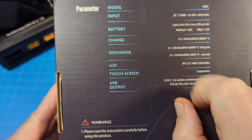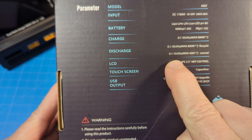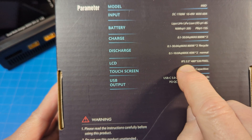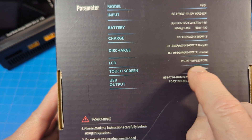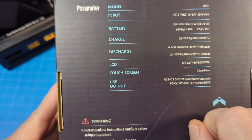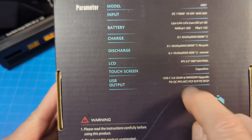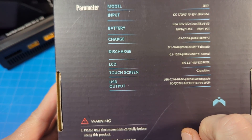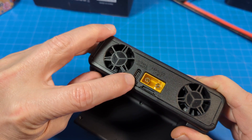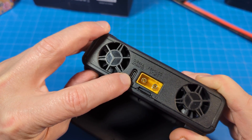It has charge and discharge modes. It also has storage — and as they don't have mentioned here, it also has destroy. The LCD screen is an IPS display, capacitive touch at 3.5 inches and a resolution of 480 by 320. It does have a USB-C port with max 65 watts. It's not in a terribly handy place — it's kind of in the back — but at least we do have it.